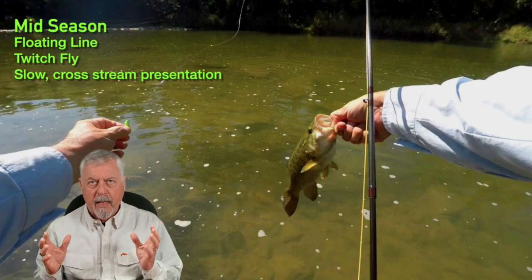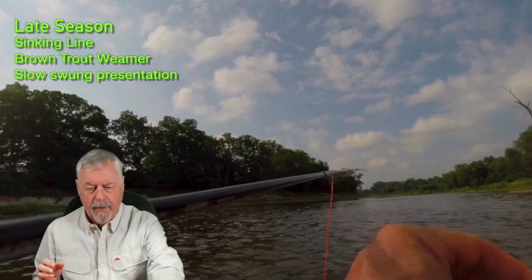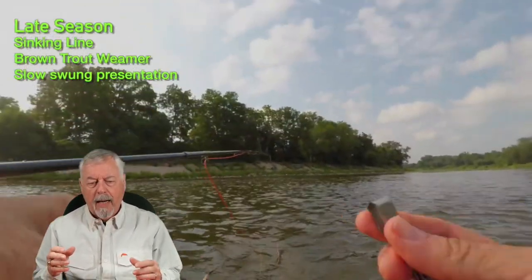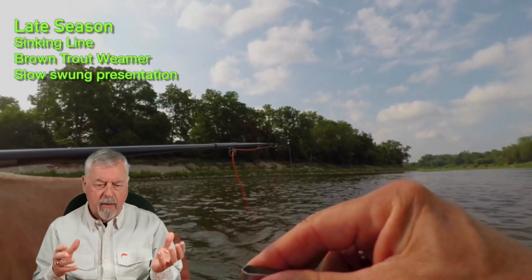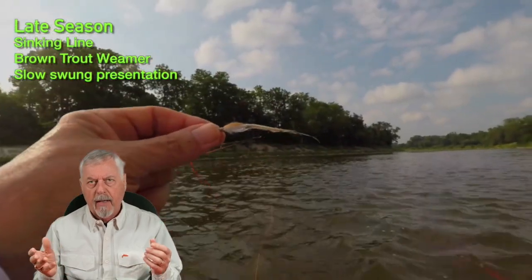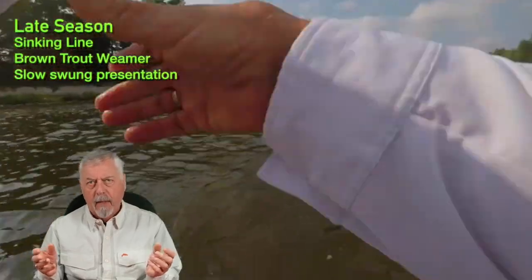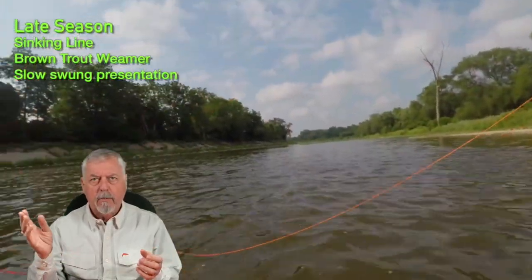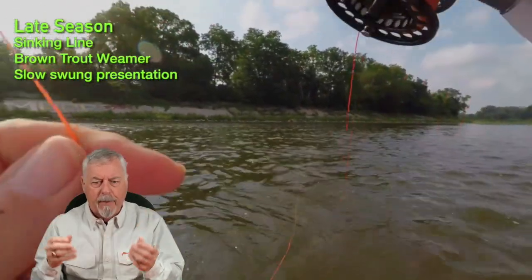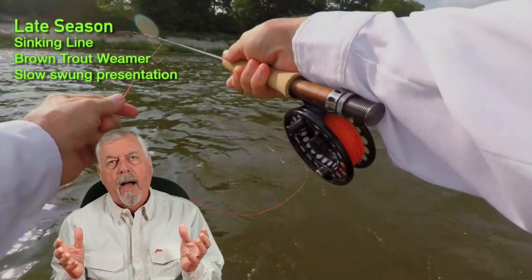As the season wears on I'm going to reduce to a simpler selection. This is late season — probably September — and I've moved to a brown trout weimar on a sinking line. The current is deep and fast enough to warrant a sinking line; I wouldn't use one in really slow water. I let it swing on the end of the sinking line, and when it moves into shallower, softer water I'll strip it to keep it up and avoid snagging. I had to adjust the flies, the presentation, and the line as the season progresses.